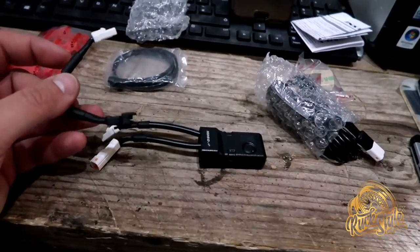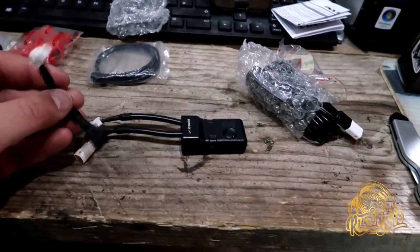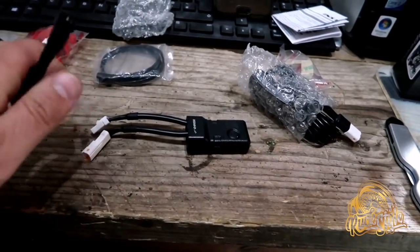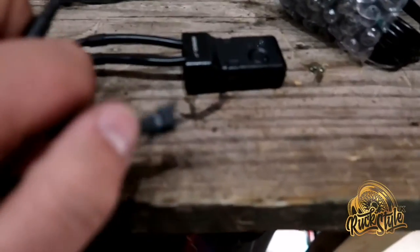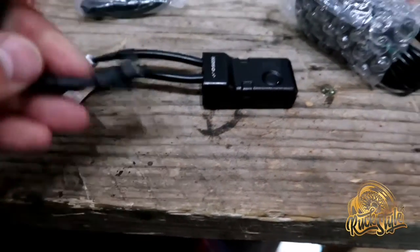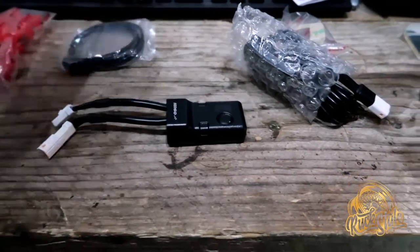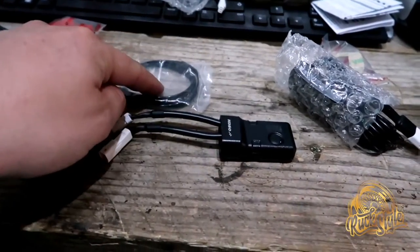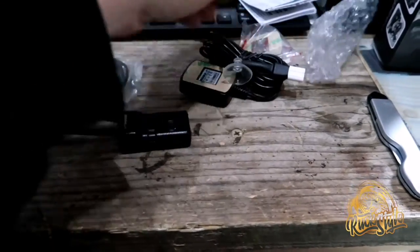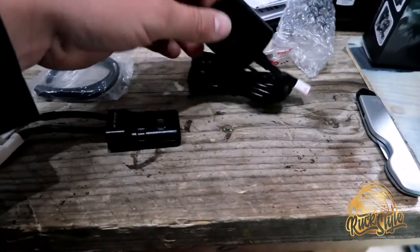Now if you're using a different type of Koso gauge they give you this adapter lead, which is mainly for a different end type — we won't be using that, so that can go to one side. You get a pack of cable ties, and in here is your GPS sensor.